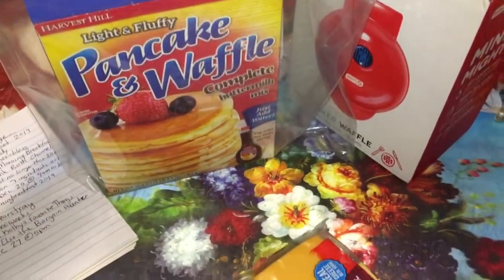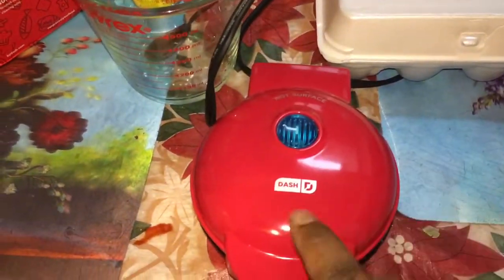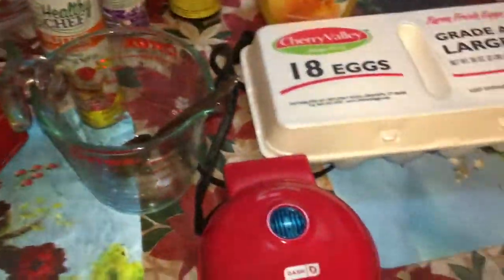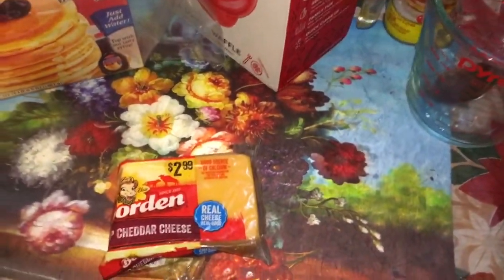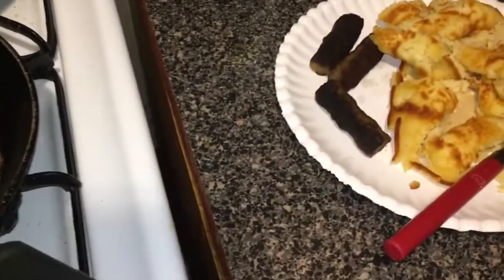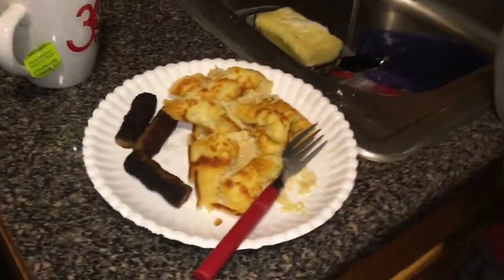We're going to be making waffles using my mini Dash waffle maker, with some cheese, eggs, and turkey bacon already in the toaster. We're also going to have some orange juice. I'm putting cheese in my eggs only — my sister doesn't like it and my mom isn't too fond of it either. There's also some sausage, and my mother already put some in her plate because she wants pancakes.